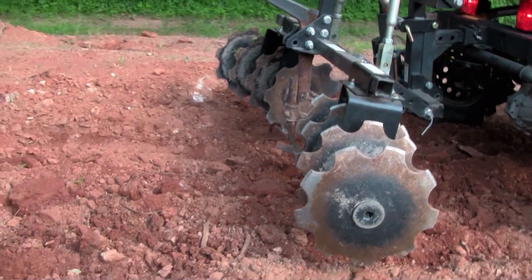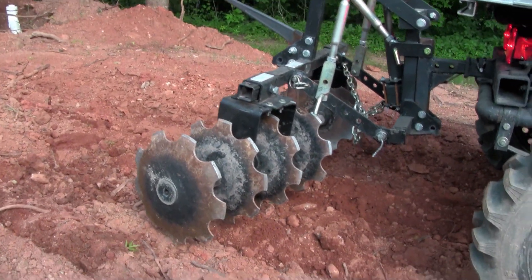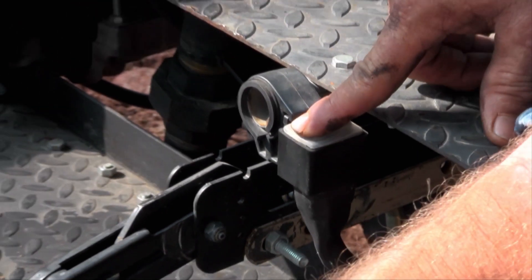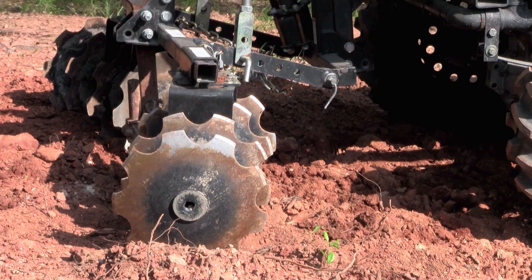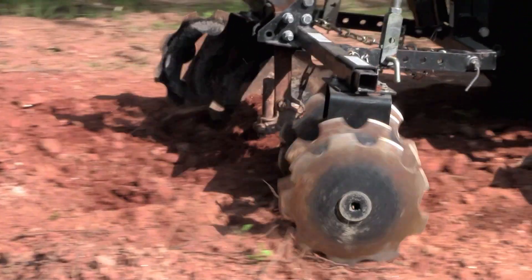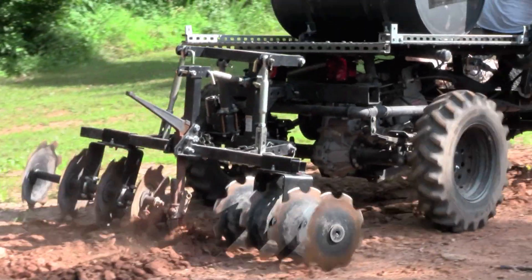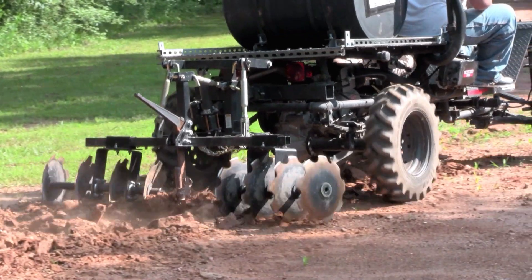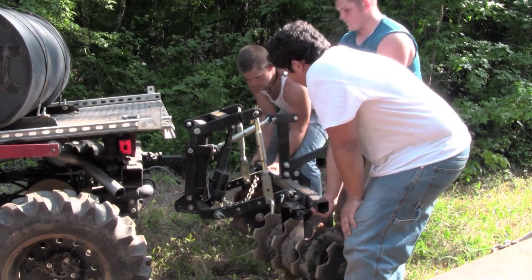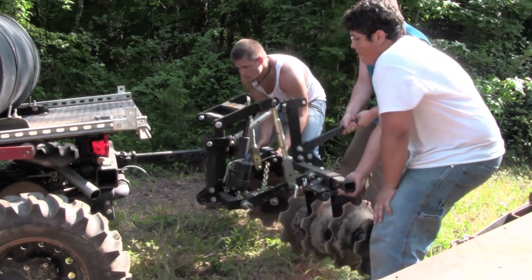The four-wheel drive Eagle can be fitted with a tiller for preparing soil for crops, which can be raised or lowered for use with the push of a button, and attached and removed with ease.